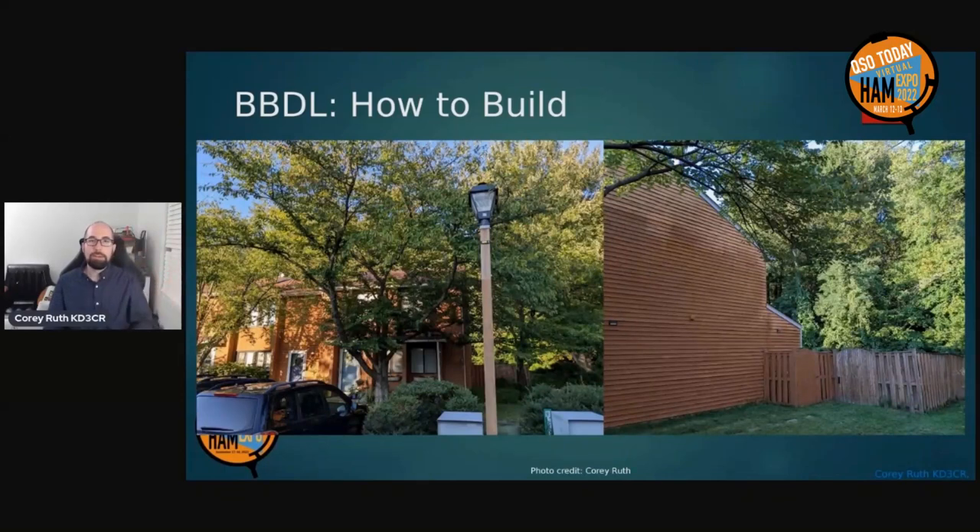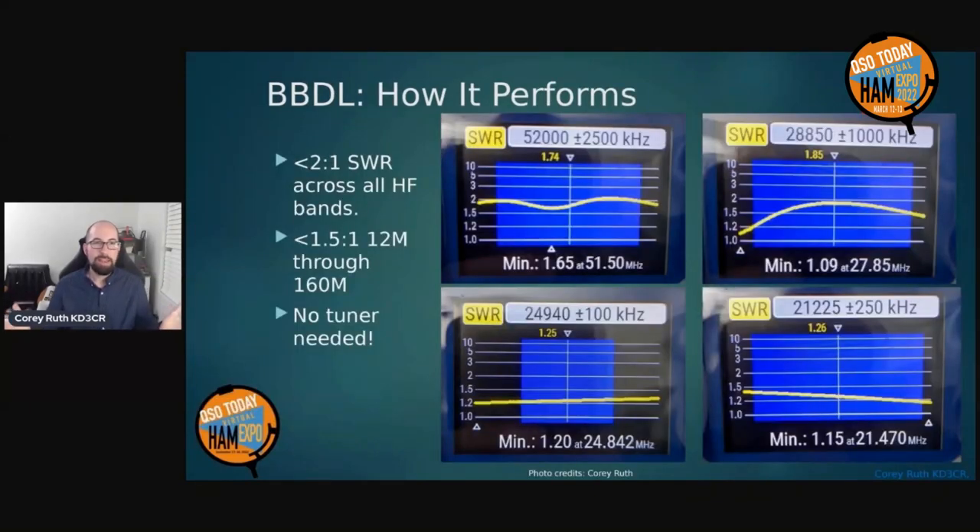To illustrate the stealthiness further — a photo from the front of my house and from the side, and you cannot see it at all. With a two-story house and a 40-foot mast, you couldn't see it until you were standing pretty much in front of the gate at the back side. Once set up, one of the first things I did was check the SWR. Using a RigExpert antenna analyzer — as advertised — two to one or less across all of the HF bands. In fact, on most bands from 12 meters through 160, it was 1.5 to 1 or better, with no tuner needed.